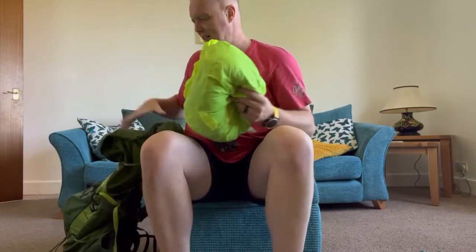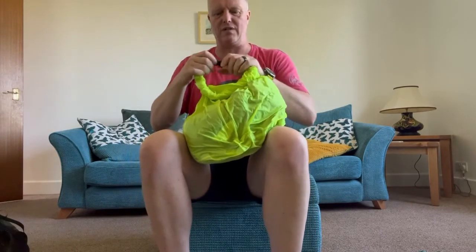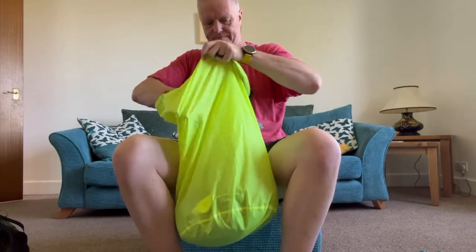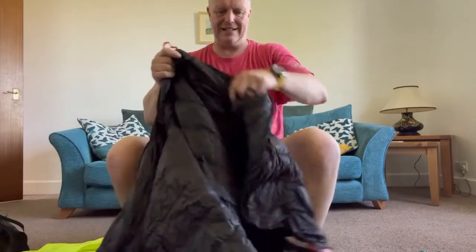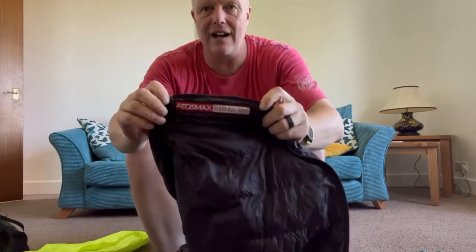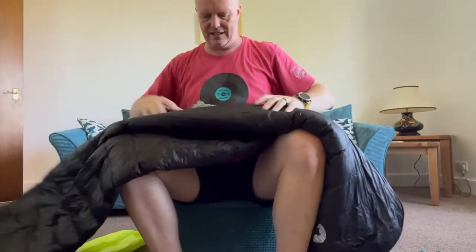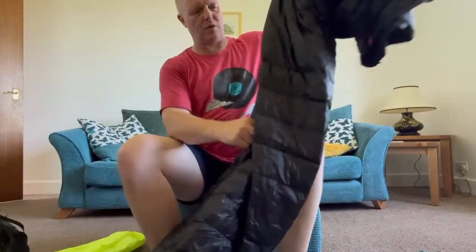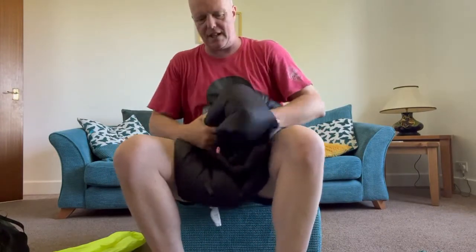Last thing: my sleeping bag. You can squash this down to virtually nothing. It's an AGS Max 800 fill down sleeping bag. I got it from AliExpress for about 80 quid. You can see exactly how thin it is — it's a summer bag and it's brilliant, a fantastic bit of kit.